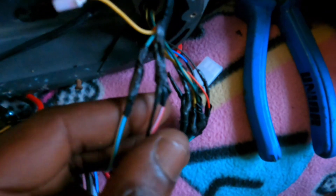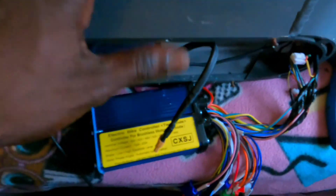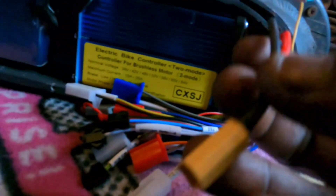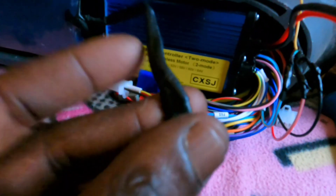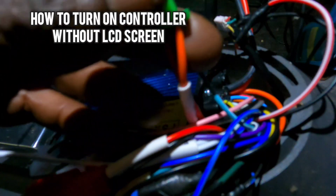In theory we have throttle connected, hub motor connected — all to our e-scooter where there was previously an e-bike controller connected to our e-scooter. The next step is to power the controller from the battery. I have XT connectors — one from my controller, one from my battery — but the issue is two different sizes, so I'm going to change the battery side to match the controller side.